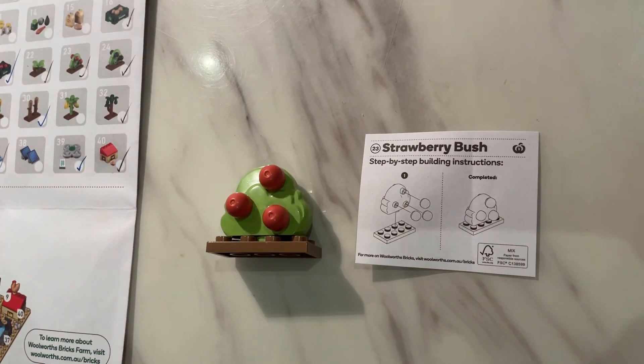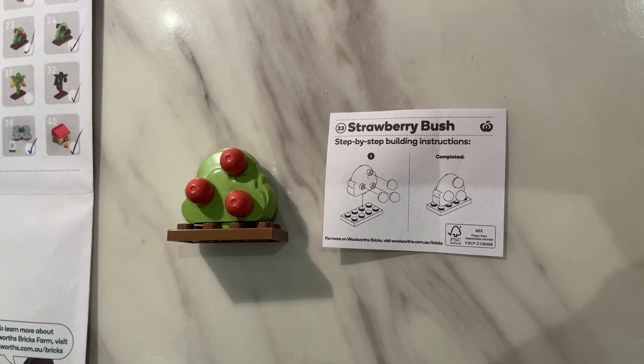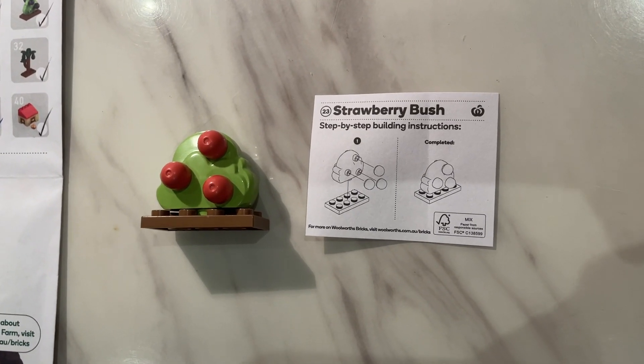So that's done — that's the strawberry bush, number 23. Please like and subscribe to our videos as we continue our journey in building more of these Woolies Bricks.